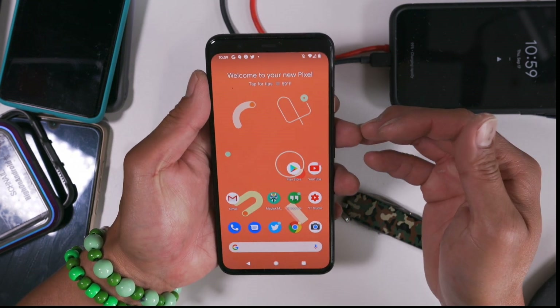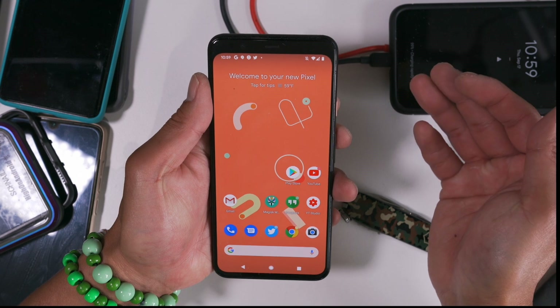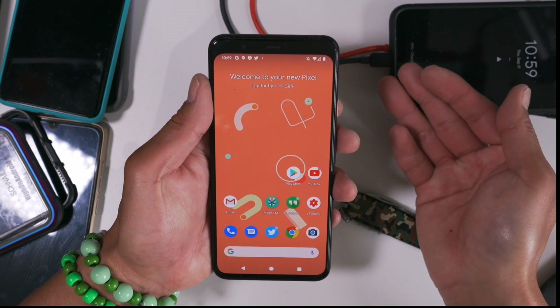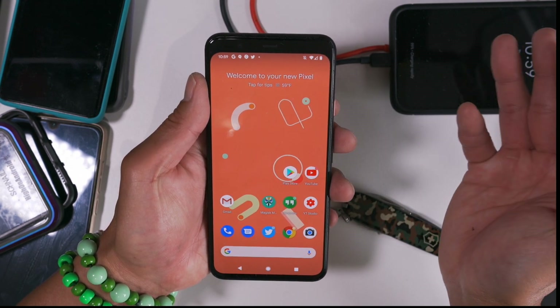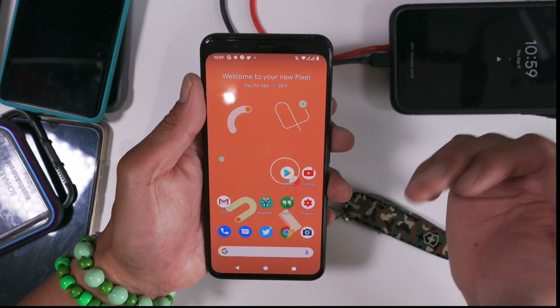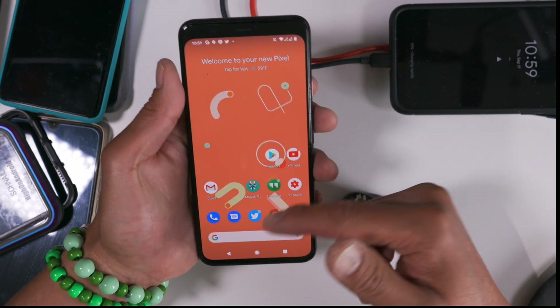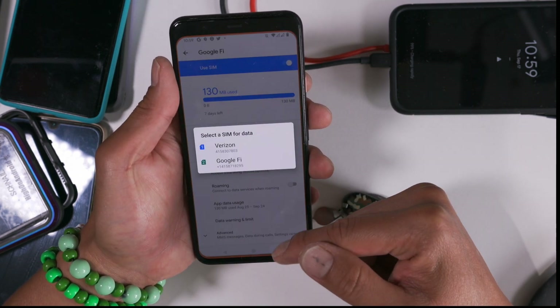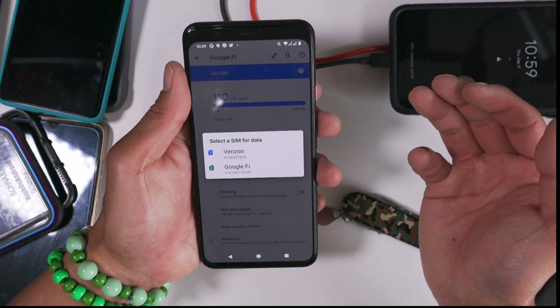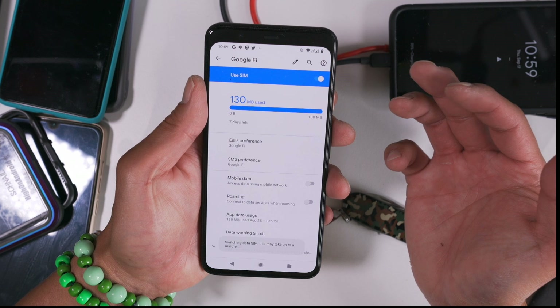Once you set up your Google Fi, you can also use another SIM. Let's say you go to another country and you need to use data there, but you want to receive calls on your main Pixel phone — you can still receive calls from your main US number. Go ahead and insert the SIM, wait a little bit, and it'll ask you which one you want to use for data. Since I have unlimited Verizon, I'm going to be able to use Verizon.